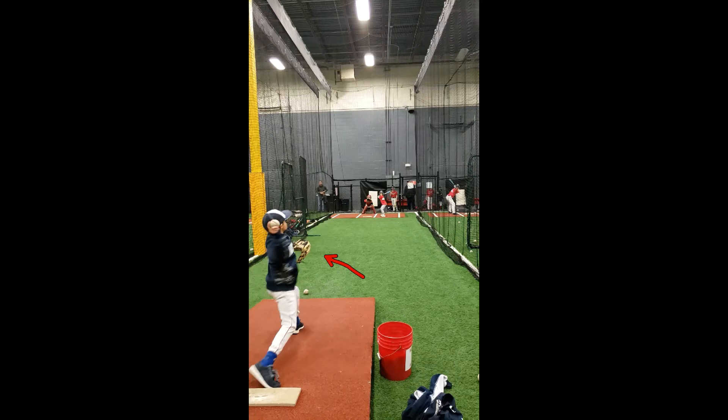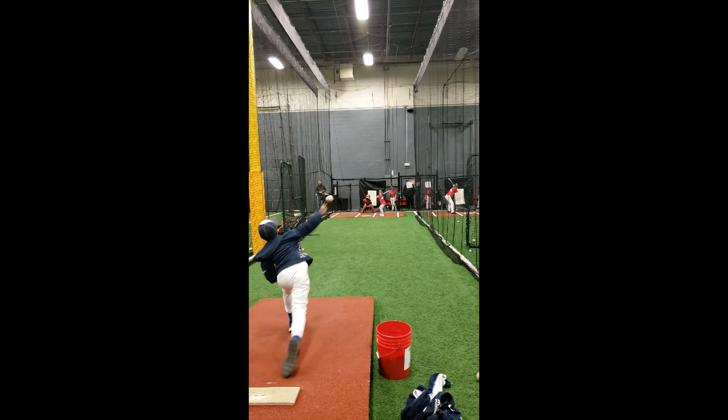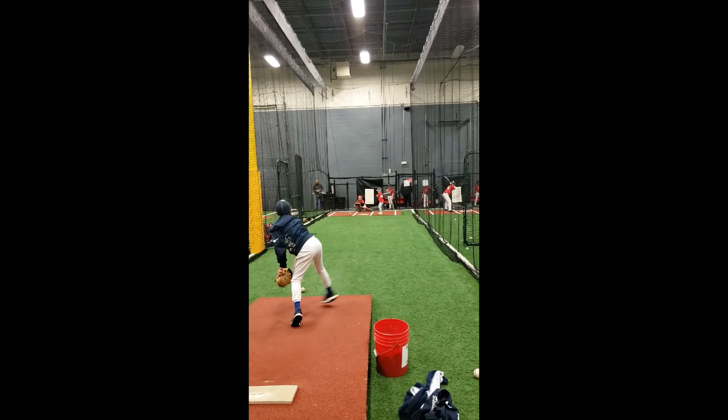We talk about this all the time with our players: keeping that front shoulder closed. His front shoulder is already opening up too early, and watch what that's going to cause to happen to the ball. See that — that front shoulder is all the way open now, and as we come forward, look at the ball. His pitching arm kind of follows the shoulder, which causes that ball to really tail to the left and gets the result that we don't want.